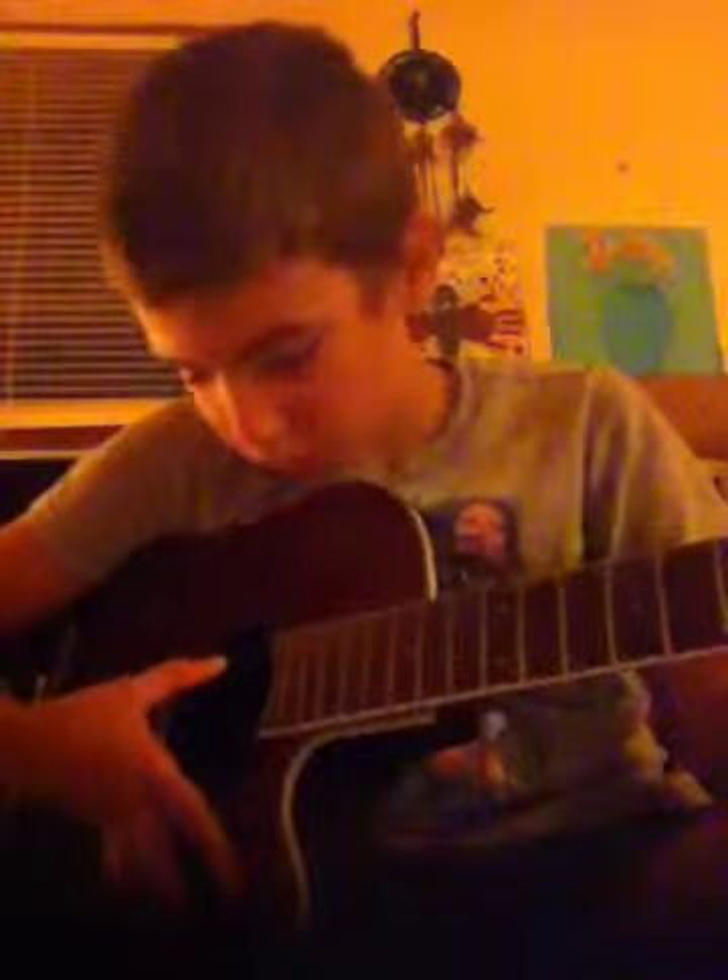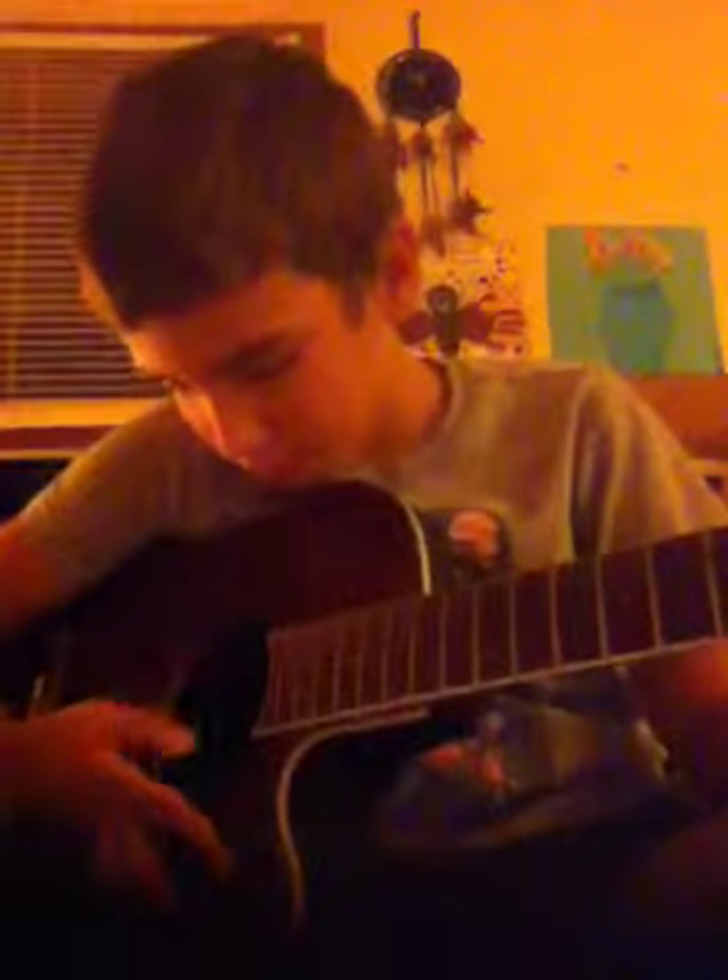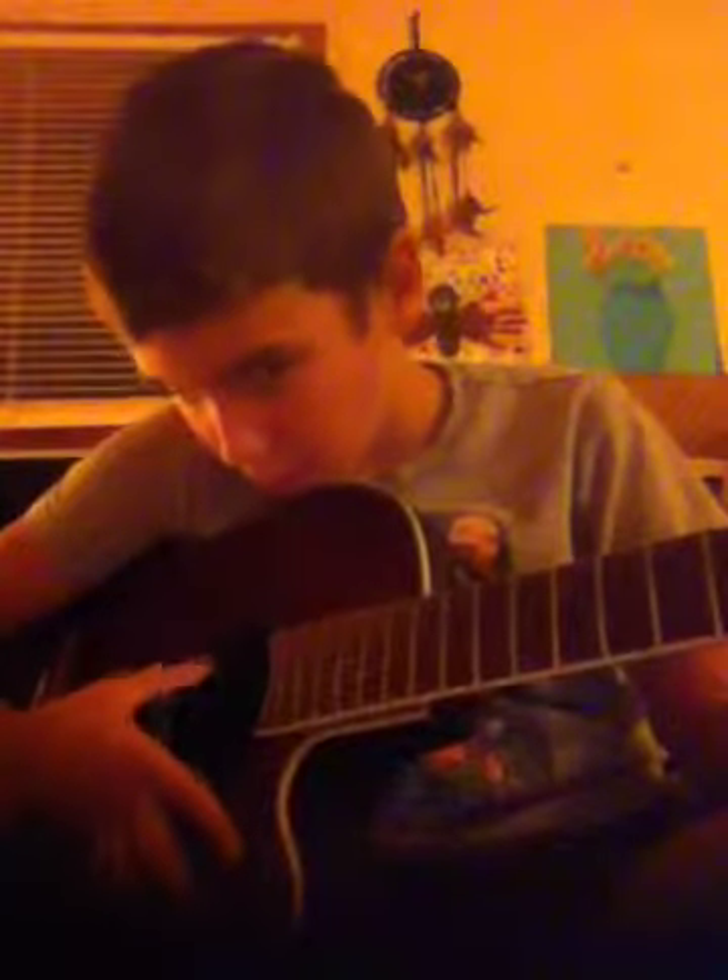I know how to play with three strings too. The only thing I need is a pick to help me do it, because I can't do it with bare fingers.